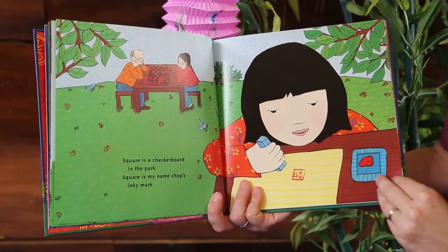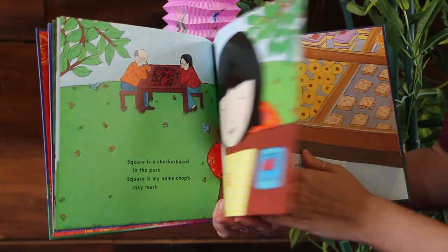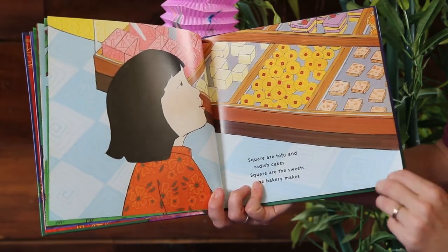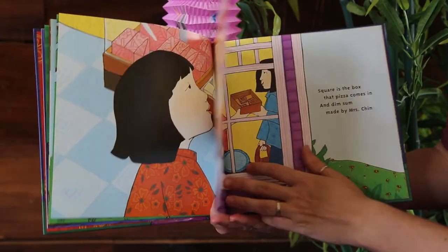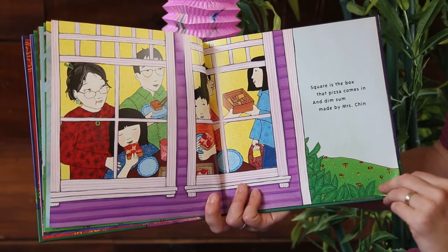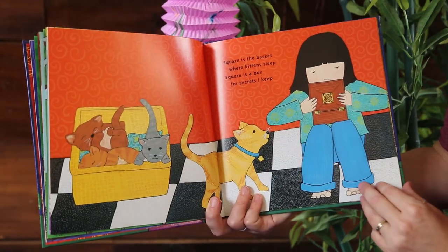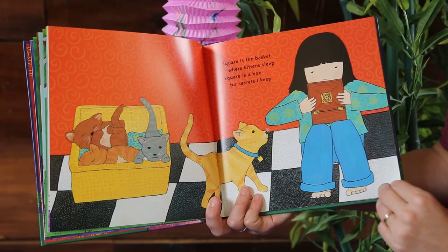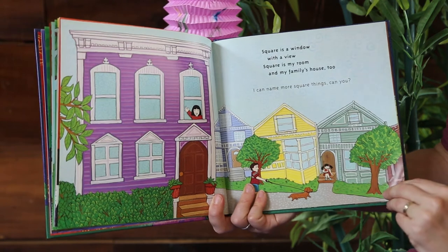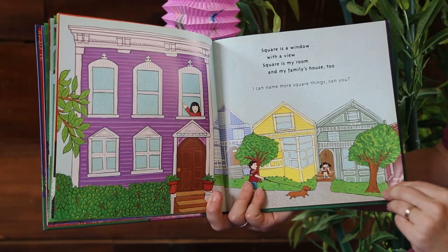Square is a checkerboard in the park. Square is my name chop's inky mark. Square are tofu and radish cakes. Square are the sweets the bakery makes. Square is the box that pizza comes in and dim sum made by Mrs. Chin. Square is the basket where kittens sleep. Square is a box for secrets I keep. Square is a window with a view. Square is my room and my family's house too. I can name more square things — can you?